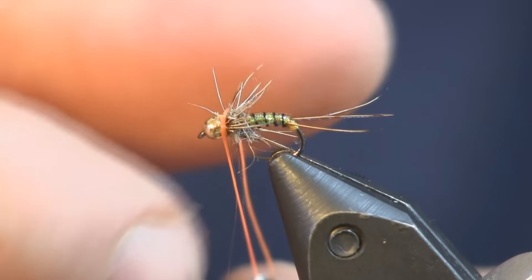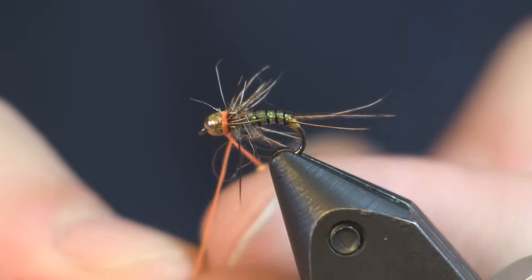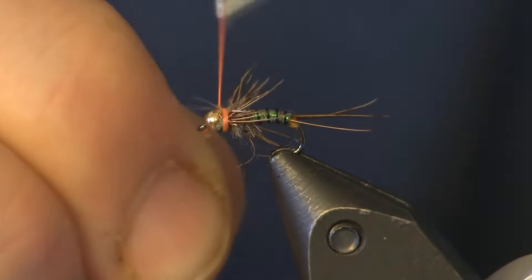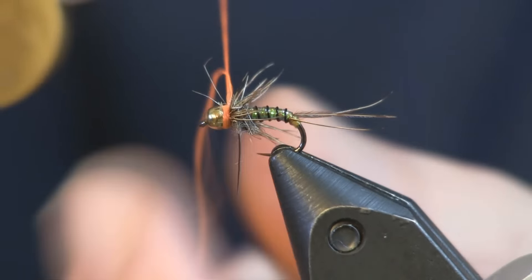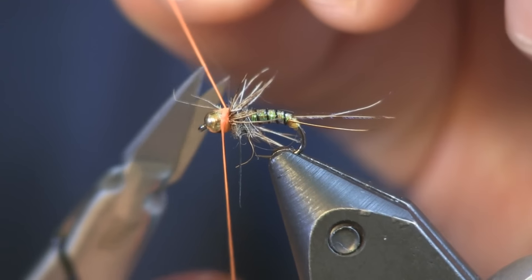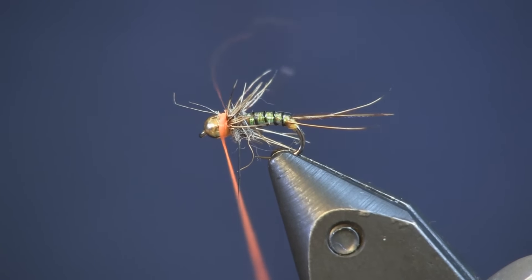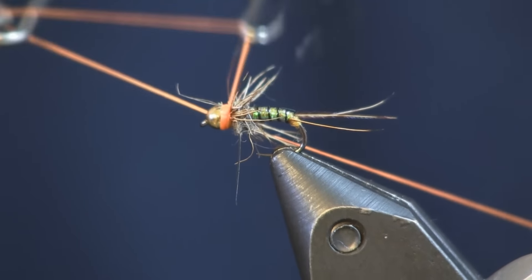I'm going to get out some fluorescent orange 140 denier thread and make a couple of wraps. I'll take the tag end and wrap it around twice — that way I can put fewer wraps to tie it down and it won't make the collar too big. Just put five or six wraps there locking that thread in place, then hit it with a whip finish and there you have yourself a nice little tiny hot spot collar on this fly.